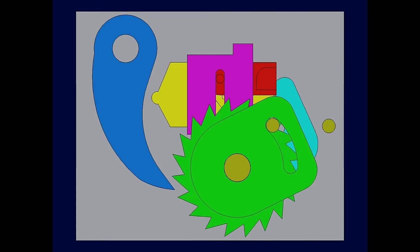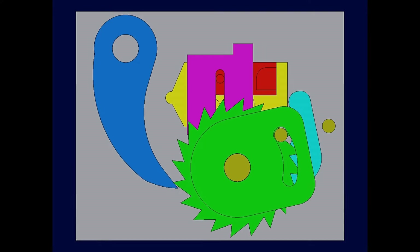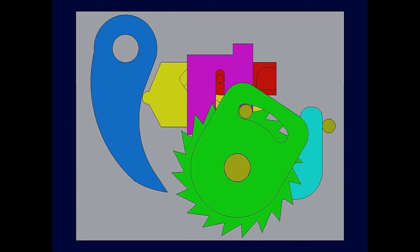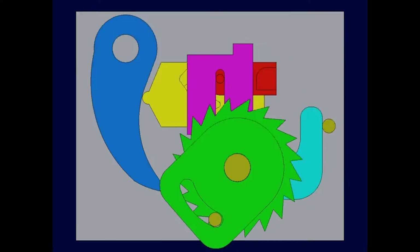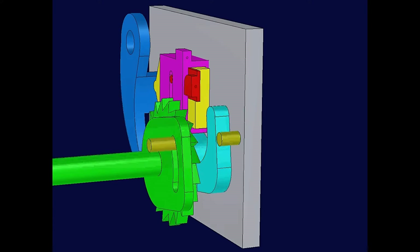The hose reel is not shown, but it is attached to the olive-colored main shaft, and also has the olive-colored drive pin, which drives the green cam and pawl, which is in sliding relationship with the main shaft.